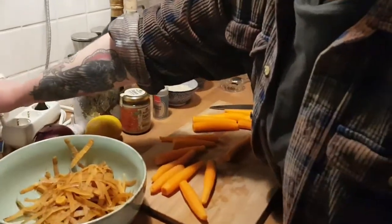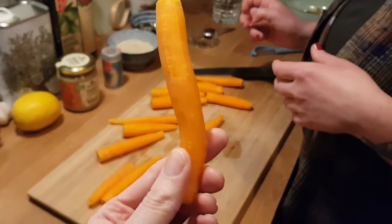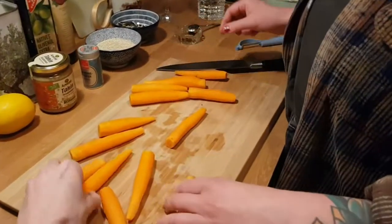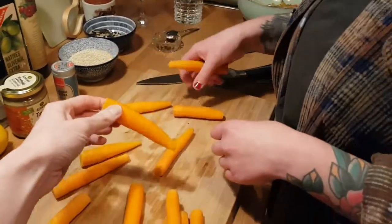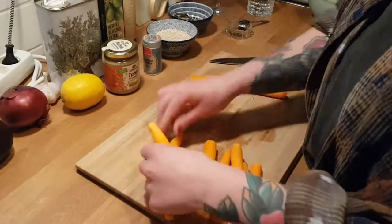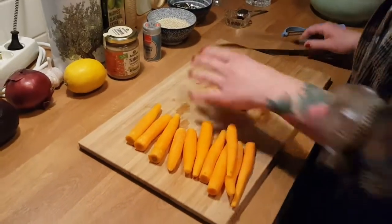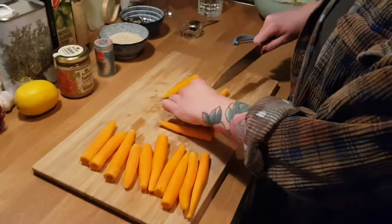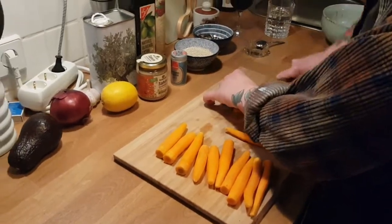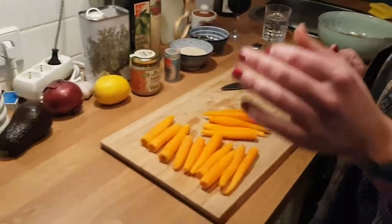The carrots: we now want to basically make thick batons. This carrot here — that thickness, that size — is what we're going for. A lot of these are already perfect. But then we do have a couple that are a bit chunky — maybe halve them. If you're working with much bigger carrots, you will want to halve or maybe even quarter them if they're really fat. Do not body-shame the carrots. You're all perfect. Some of you are more perfect than the others for our purposes.